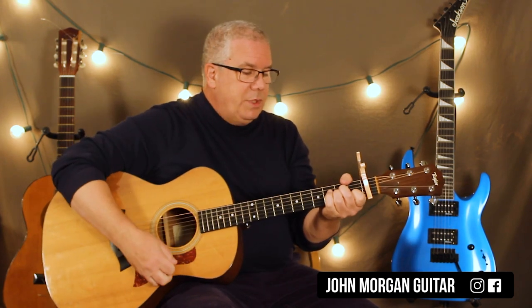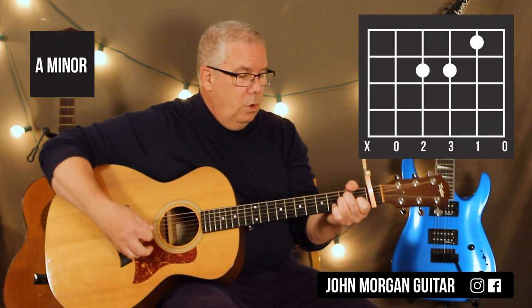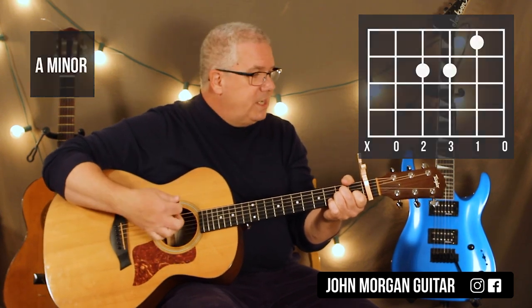That was an A minor — fourth string, third string second fret, second string first fret. And I hit it real quick, just kind of let it ring.